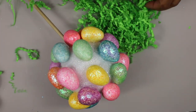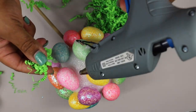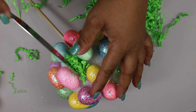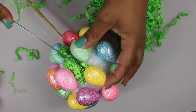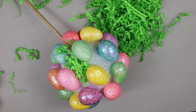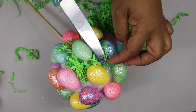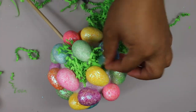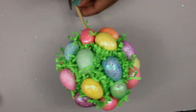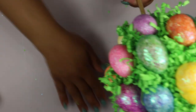Once all of the eggs were in place, I took some of that shredded wrapping paper and carefully put it in between the foam eggs. I used a butter knife to smush it down and secure it to the foam with hot glue. Once all of the shredded paper was secure, I gave it a little haircut and trimmed it down so that it was all even.